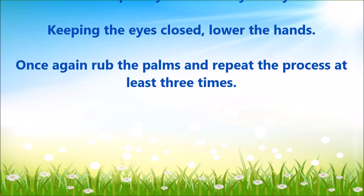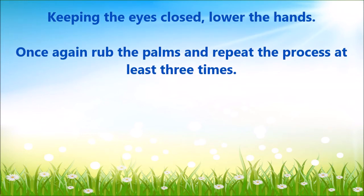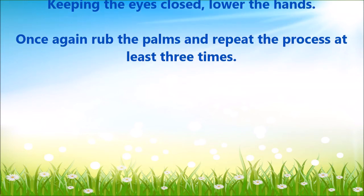Once again, rub the palms and repeat the process at least three times.